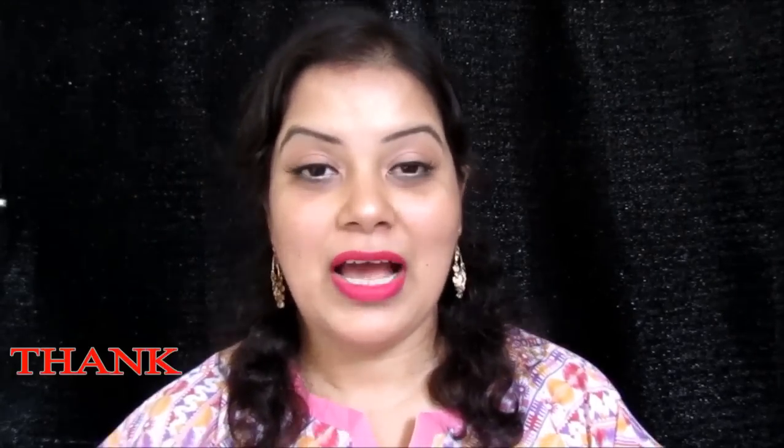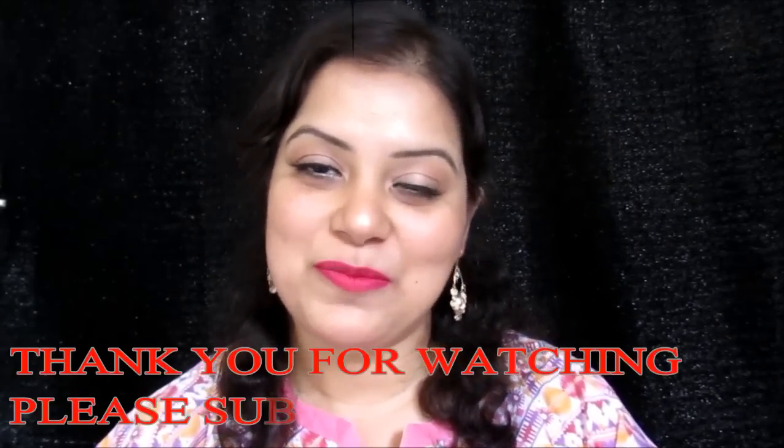I have completed today's review, swatches, and demo using the Lakme 9 to 5 Prime Plus Matte Foundation. I hope you liked this video and found it really helpful. If you liked it, give a thumbs up; if you loved it, subscribe to my channel to get all updates on my latest videos. I promise to be back with another video very soon — until then, stay beautiful this monsoon!